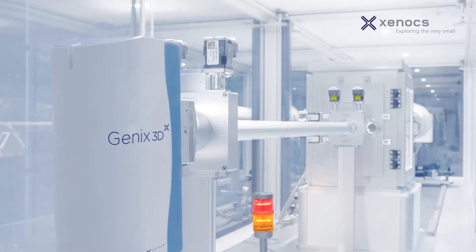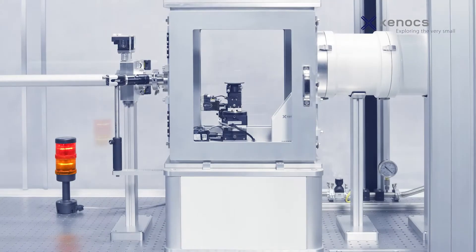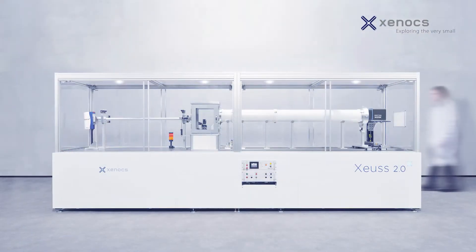Opening the way to new SAXS/WAXS measurement capabilities, Xenocs introduces a new generation of SAXS/WAXS systems: the XEUSS 2.0.